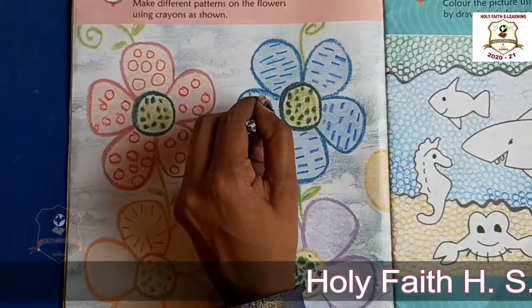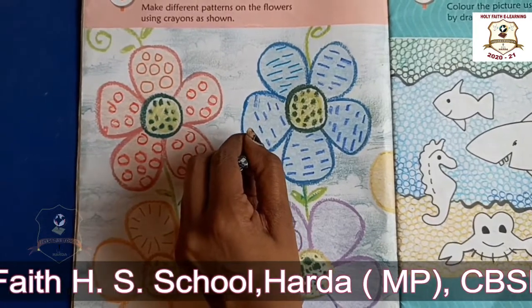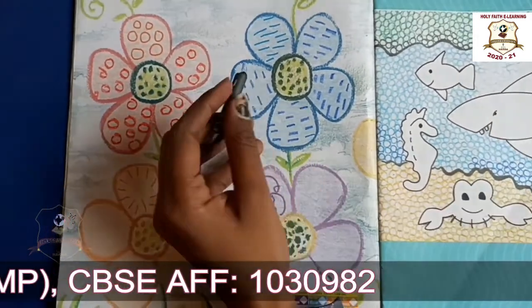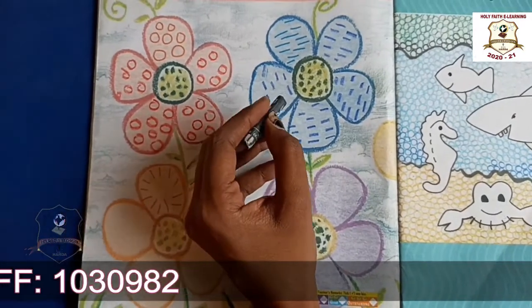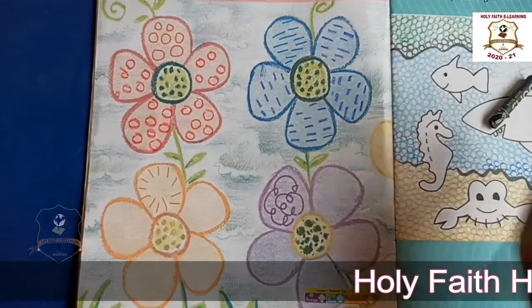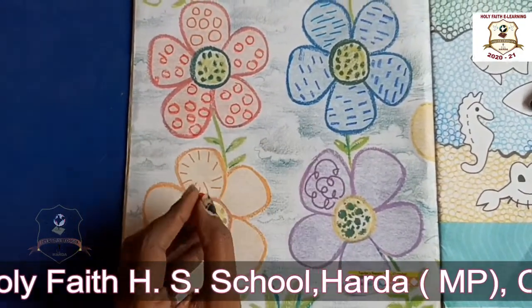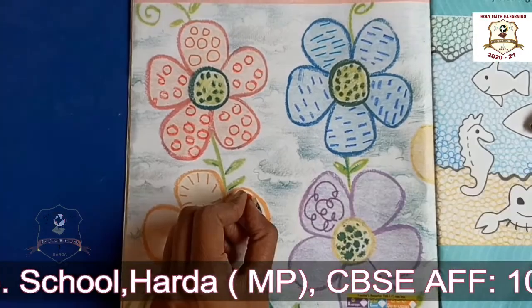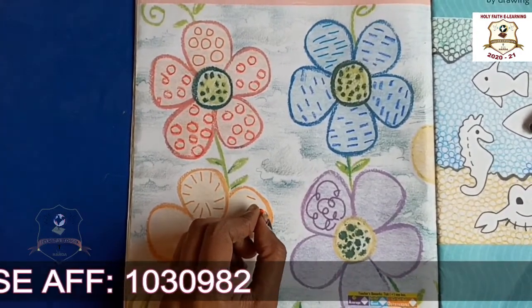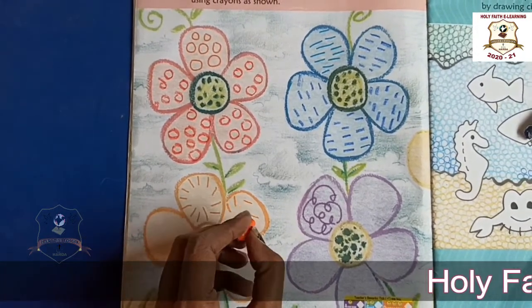Okay students, now we will take orange color. In this flower, we will make small small slanting lines, like this.